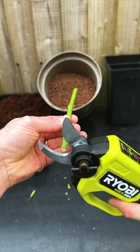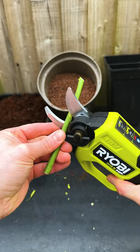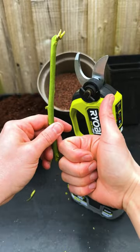Number three: give it a nick. To promote rooting, damage the leaf nodes. Give the nodes that will be in the soil a light scratch with some secateurs. This will provoke roots from that point.